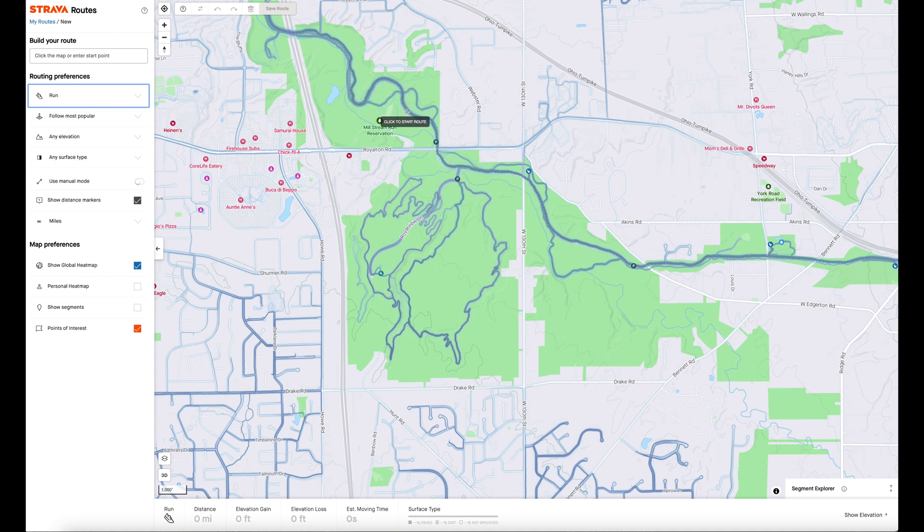You can see here on Valley Parkway, which is a very very popular running route — you're always coming across runners no matter what time of year it is. And then here in these mountain bike trails in Royal View, you can see quite a bit of running going on as well. I can also turn on my personal heat map. I don't think I ever ran around Royal View — no I didn't — but you can see I did a lot of running along Valley Parkway here; this was part of Ironman training over many many years.